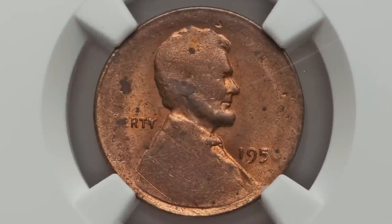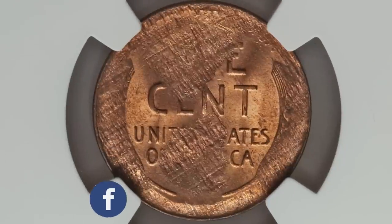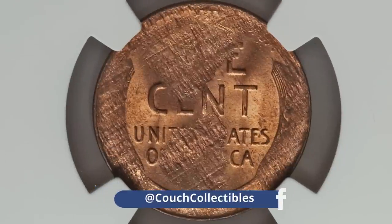This next 1956 penny has been struck onto a split planchet before the strike. I think this error kind of speaks for itself — it's not a super valuable coin, but the penny did sell for $36.